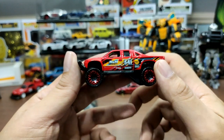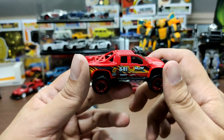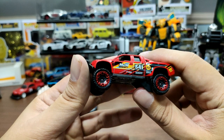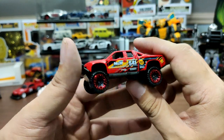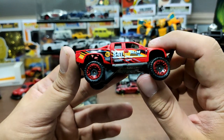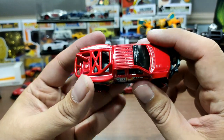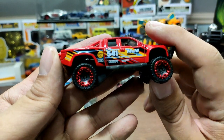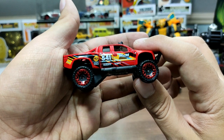My favorite among all Sand Blasters was the first release, which came in olive green with some camo on it — it was just amazing. This red one was released two years ago as part of the Hot Wheels Hot Trucks five-pack, and it is a beautiful truck and a beautiful casting.